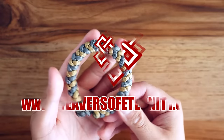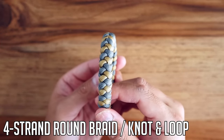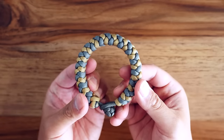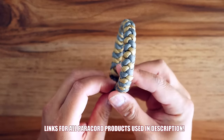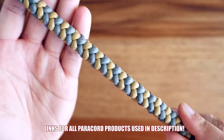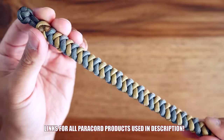Hey, what's going on weavers, Tim here again. In today's video we're learning how to make a four strand round braid knot and loop paracord bracelet. This is a nice little bracelet that you can make with two colors or one color, and quite honestly it's one of my new favorites. If you're looking for where to get paracord, check out those affiliate links in the description box down below.